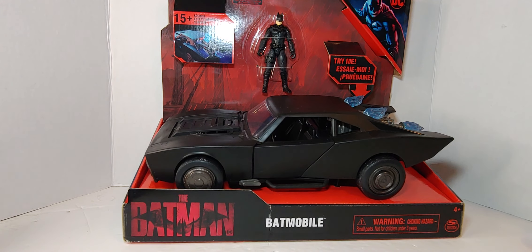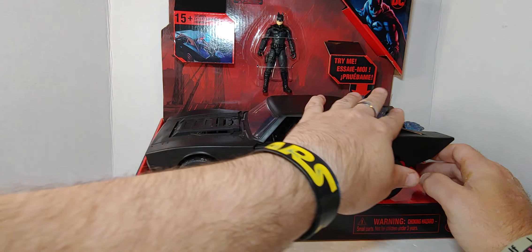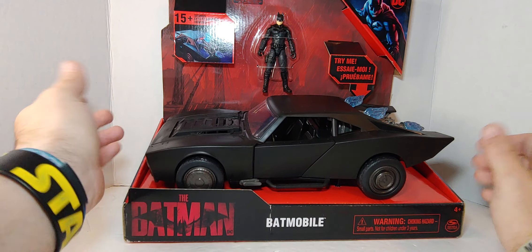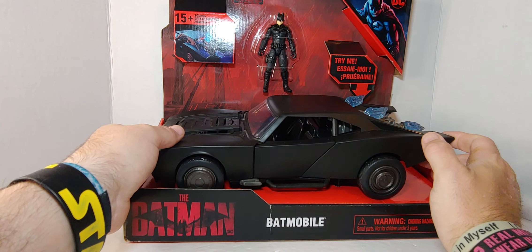Hello everyone, welcome to my channel. This is an unboxing of the Batmobile from The Batman movie. This is from Spin Master and it's an open box, as you can see — rubber wheels.